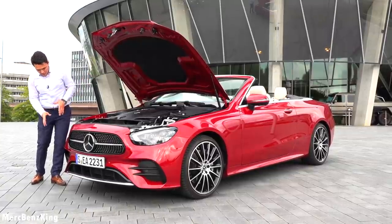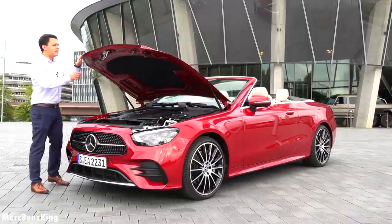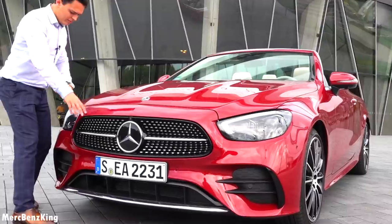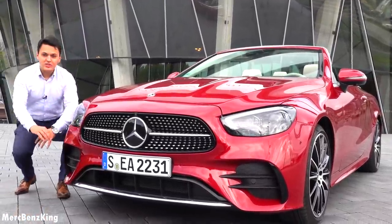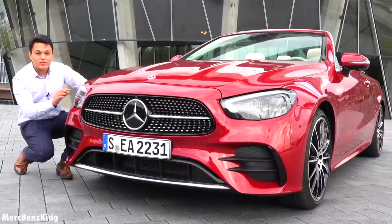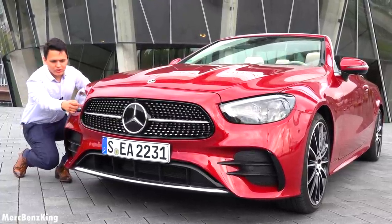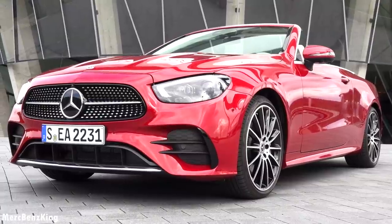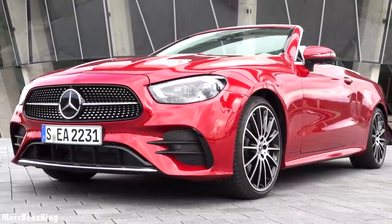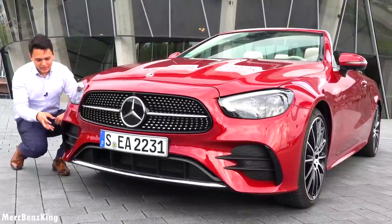It does have the AMG package as you can see from the front bumpers. Let's close it, and here we can see this is the new facelift design. The new headlights with two dots indicating that this is the E-Class, one nice eyebrow in a V-shape, and I love this diamond grille with the chrome parts and aggressive AMG front bumpers.